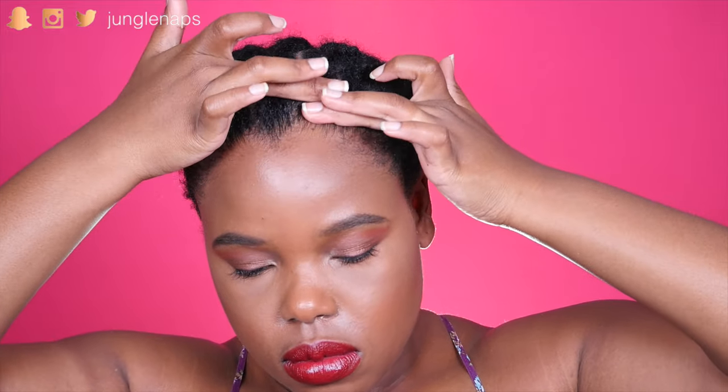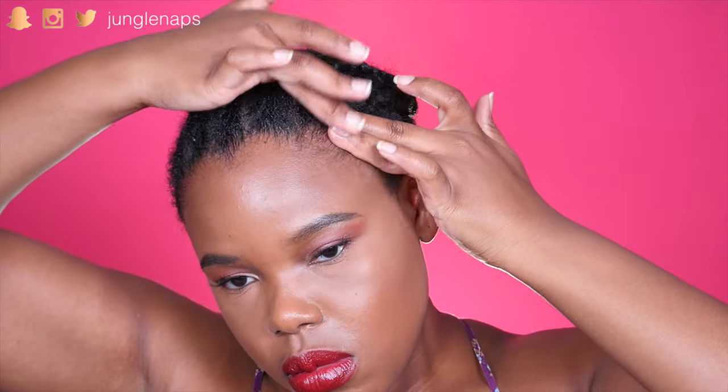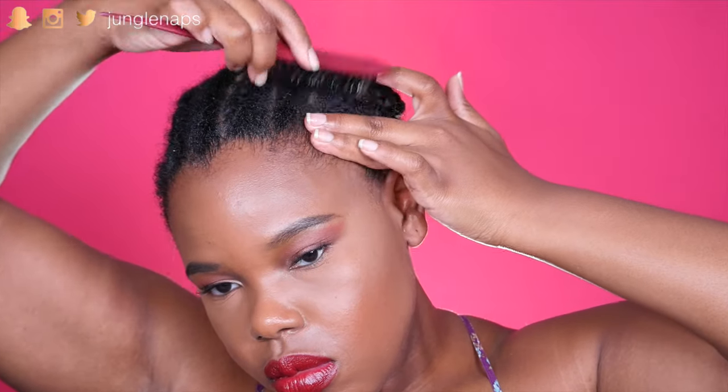I'm just going through section by section, smoothing it down. And I'm a little bit heavy handed on this part because my hair is super thick even around my edges, and my edges don't like to lay down — so I've got to make them lay down. And now I'm going to go ahead with my brush and just go around very gently making sure that they are laid down.